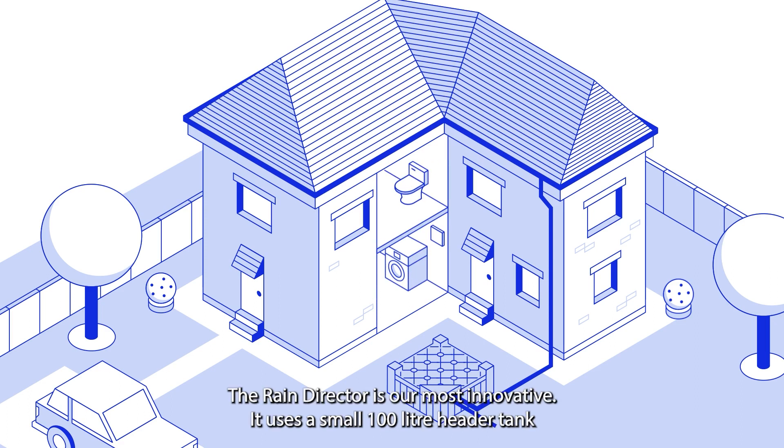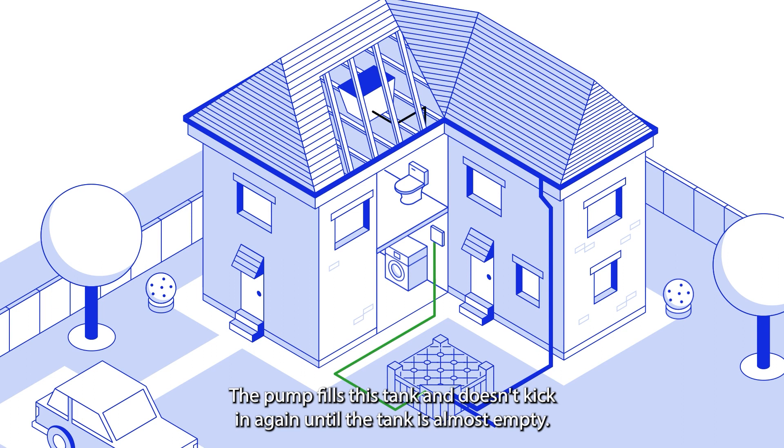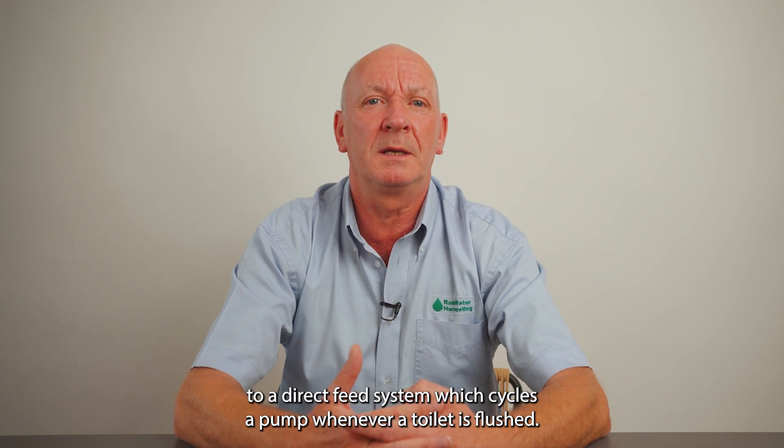Our gravity feed system, the Rain Director, is our most innovative. It uses a small 100 litre header tank which is installed in the home, usually in the loft or high up space. The pump fills this tank and doesn't kick in again until the tank is almost empty, meaning the pump operates approximately once per day compared to a direct feed system which cycles a pump whenever a toilet is flushed.